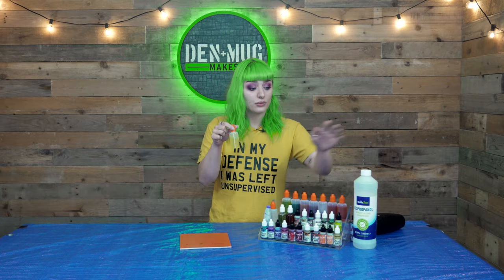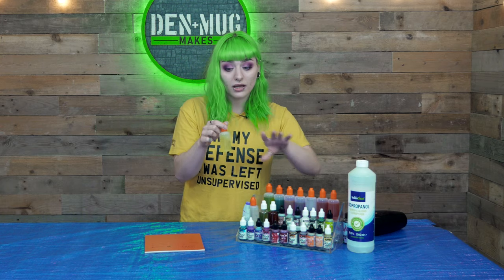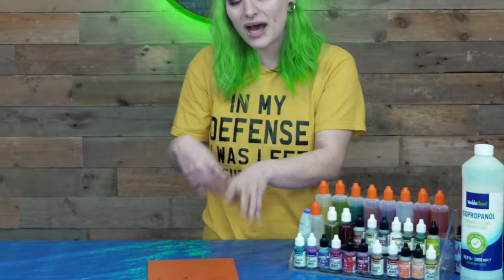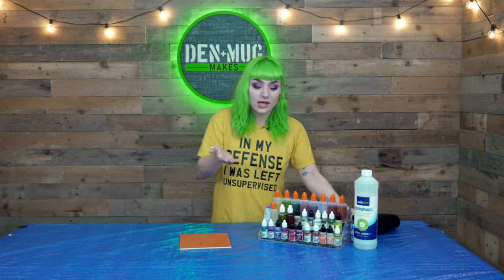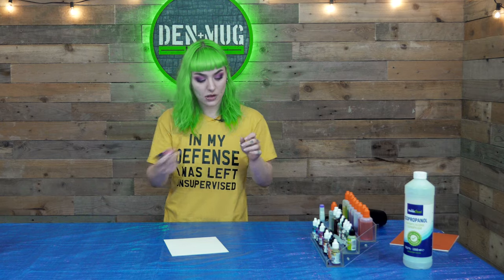You can fill a bottle with your neat isopropyl alcohol and put a few drops of colour in to dilute it down. Once you've got your ink on your surface, you're going to want to move it about to create some awesome patterns. My preferred method is a hairdryer, but you can use straws, paintbrushes, blow on it, or tilt it around the paper.